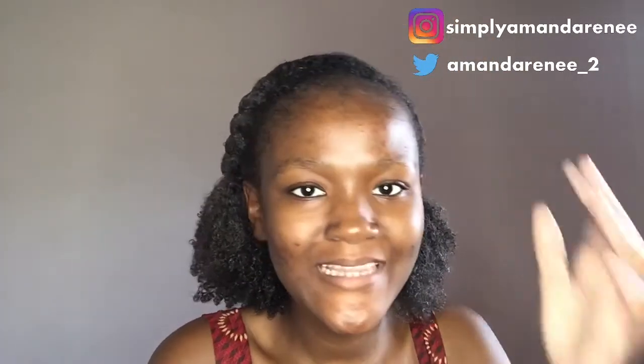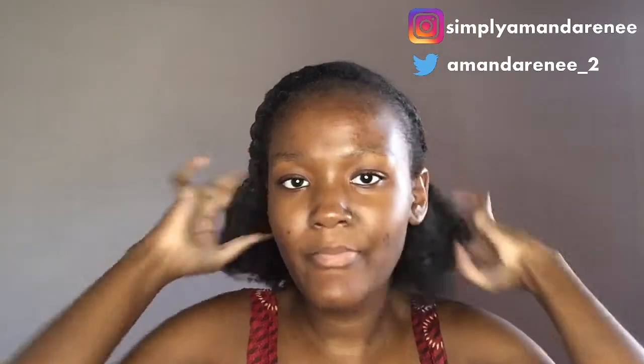All right guys, so this is the finished product. Like I said, if you want a flat twist tutorial definitely let me know down below and I will deliver. This is the style - the wash and go with a little sprucing up. If you liked this video definitely hit the like button, and if you want to see more content from me hit the subscribe button and turn on your post notifications so you get notified whenever I post. Share this video with a friend, family member, or anyone interested in natural hair, and I will see you in my next video. Bye guys!